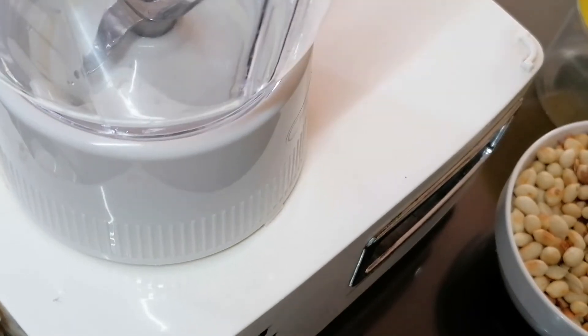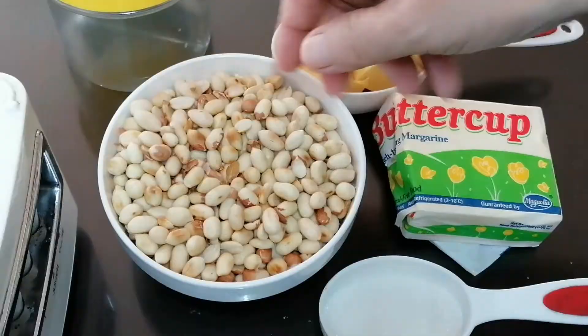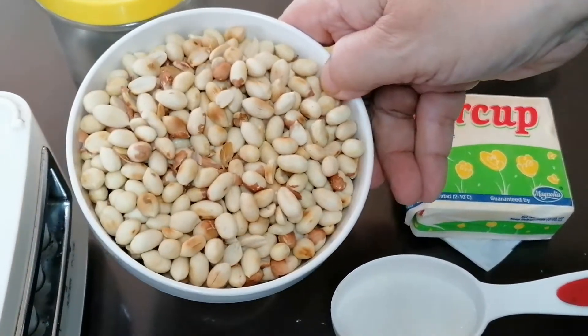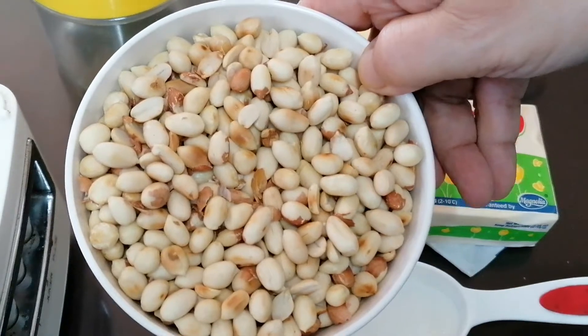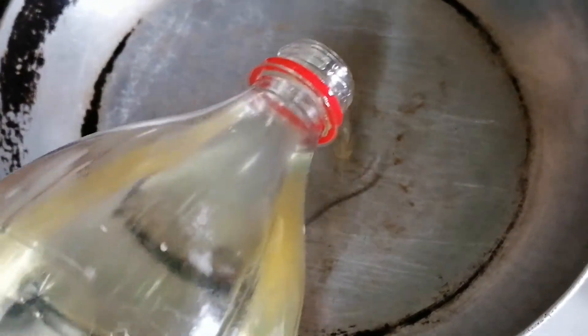Gamitin po natin ang blender para dito. Ito po, piprituhin po muna natin or isasangag ang ating mani. Samahan po ninyo ako. Prito po muna natin. Okay guys, so ito na po ang ating kawalin na nakasalang. Lagyan po natin ng konti mantika — kunti lang po.